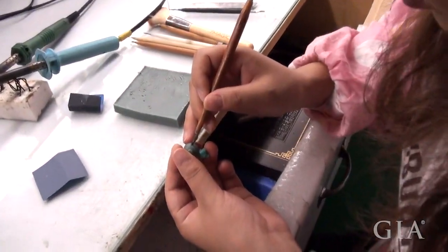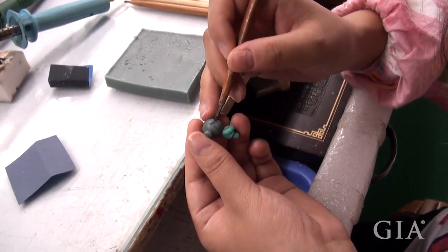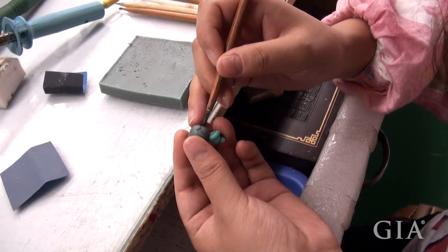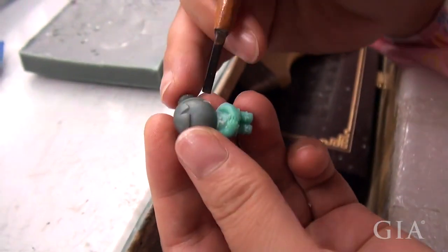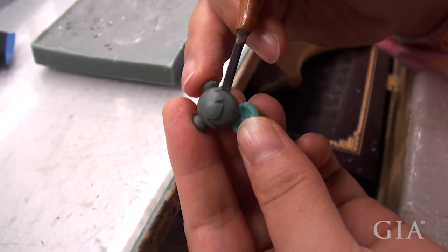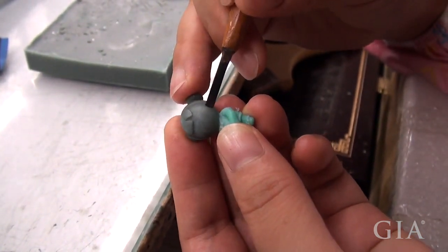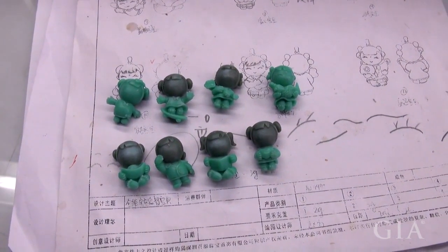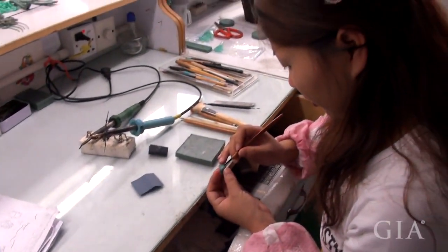This wax carver is preparing an assembled little girl figurine. The heads of these figurines are injected using a harder wax and then attached to the body. The harder wax allows the carver to obtain sharper and crisper details in the facial area. The facial expressions will change from wax to wax, though the design can be customized, offering a variety of figurines in 24 karat gold.